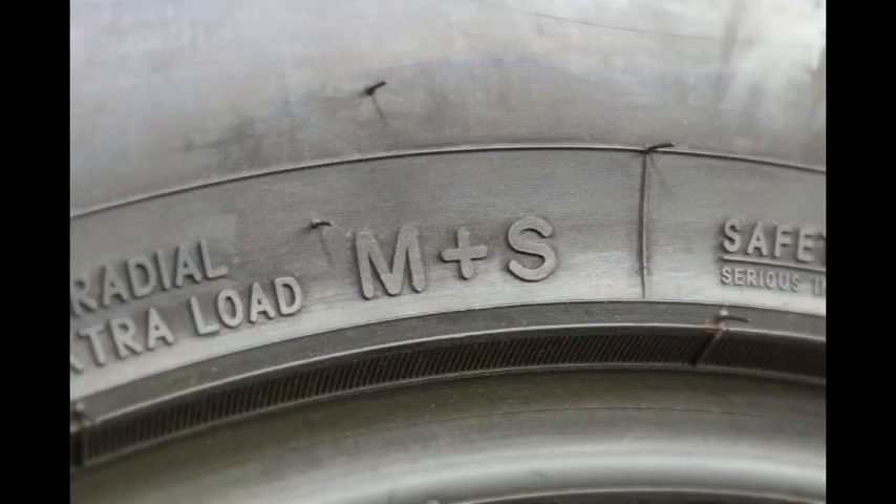That's when the U.S. Department of Transportation jumped in and came up with the M plus S rating to be marked on tire sidewalls. If your tire had that rating, you could know that it had been tested to certain standards of traction in mud and snow conditions.